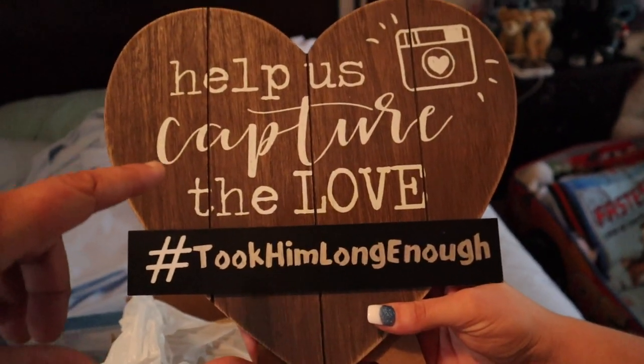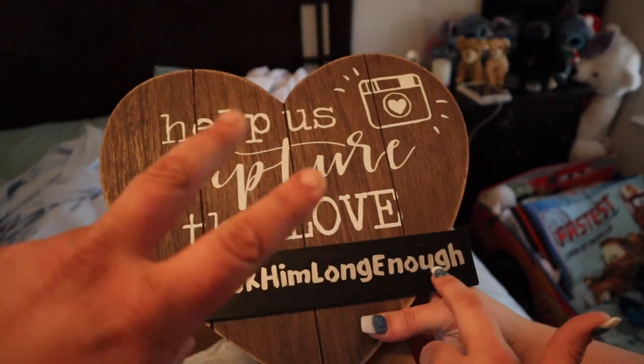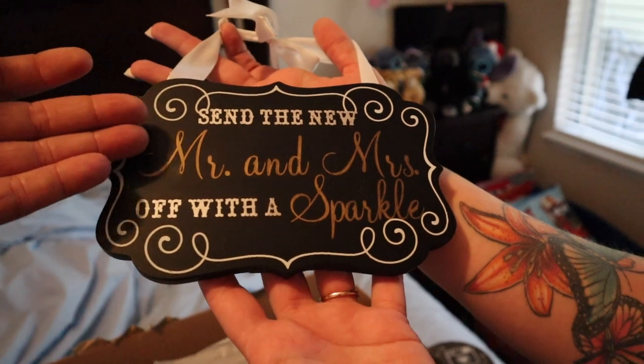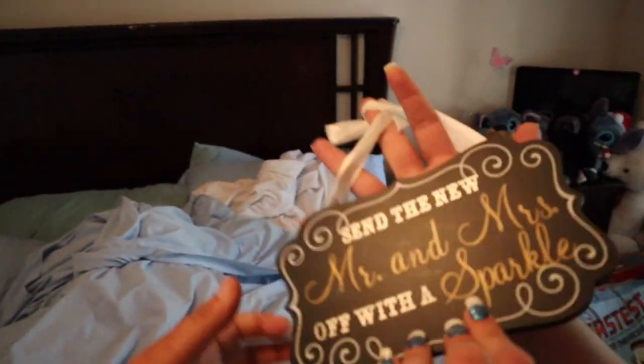I'll show you my bar sign — I made it completely handmade and I was actually very impressed at how well it came out. This is our custom hashtag for our wedding so people can share photos and we can find them later. Once again, a custom sign — this one was like four dollars — and I just customized it with some vinyl and some glittery sharpies and it came out great. You order these signs online and they're like $15, $20, $30, $40 a piece. I can buy a sign for five dollars, customize it for 20 cents, and boom — it's done.